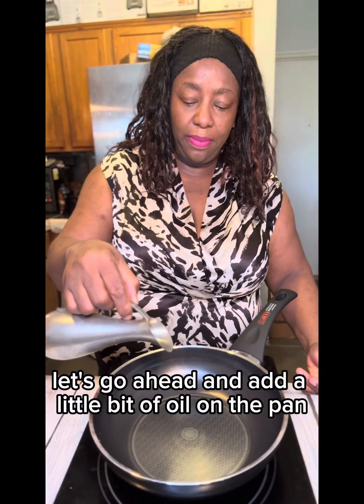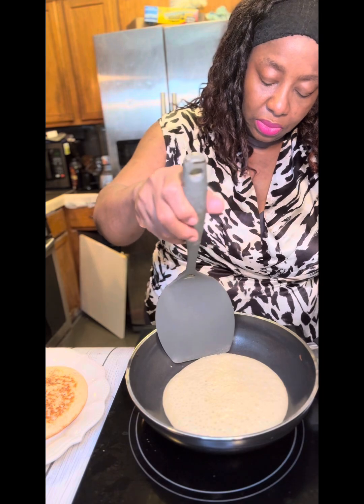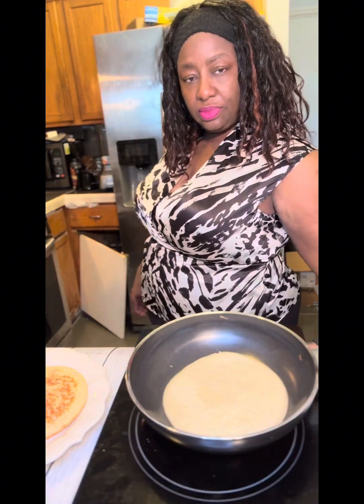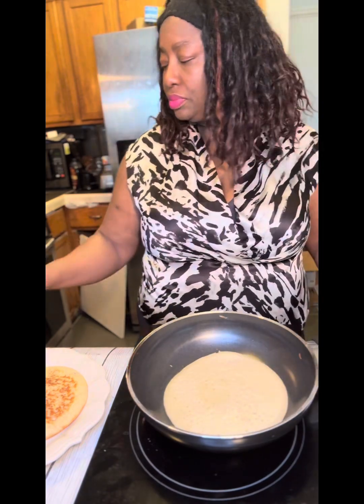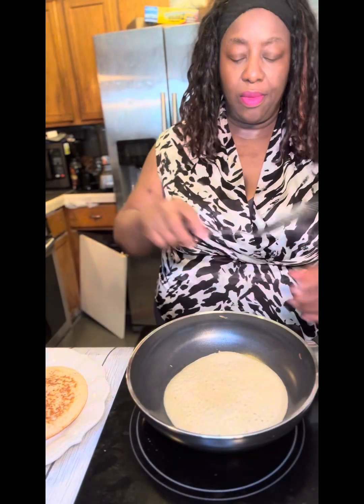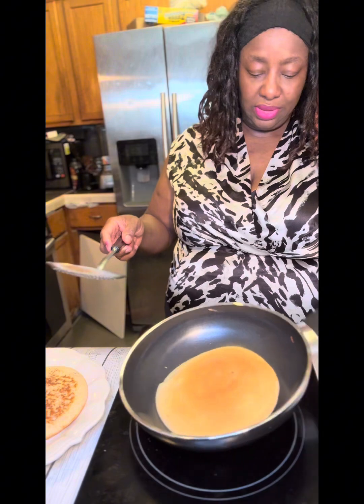I'm going to add a little bit of oil on the pan. Let's flip our pancake — the pancake is looking good, looking very good.